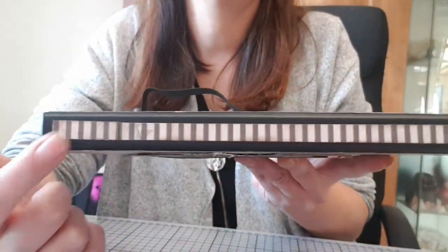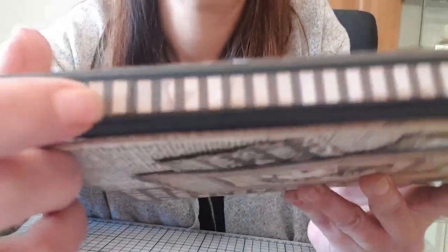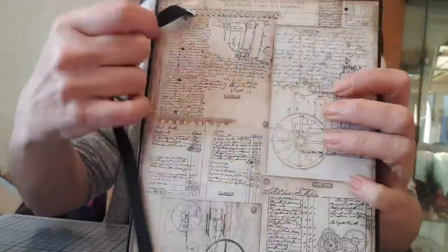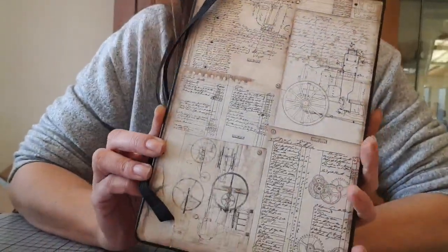Sur le côté, j'ai juste fait avec une chute de papier. En fait, parce que c'est des chutes. Et le derrière — c'est une tuerie.